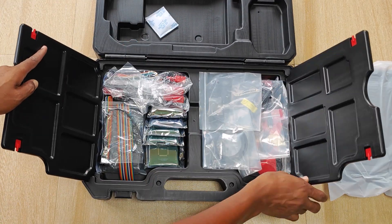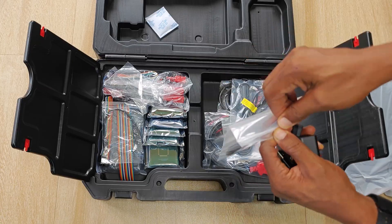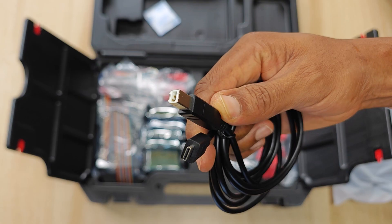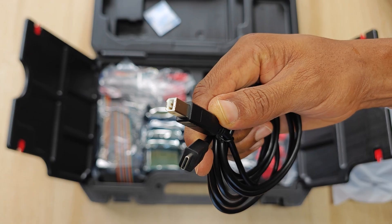Moving on to the second half of the case, we have the power brick which has a Type-C port and some adapters for wall sockets. We also have the accompanying Type-C to Type-C cable for charging the device, a cigarette lighter cable used for powering some of the accessories, and a Type-B to Type-C cable for making a wired connection to the tool. This is advised if you're programming keys or modules.